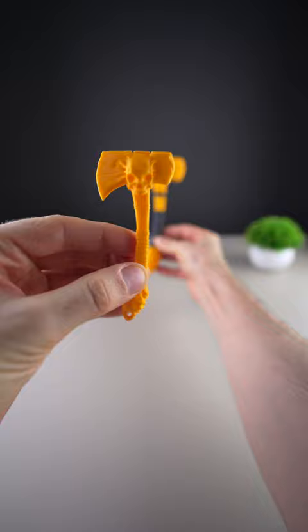But I'm curious now — what would you like me to 3D print next? Let me know in the comments.